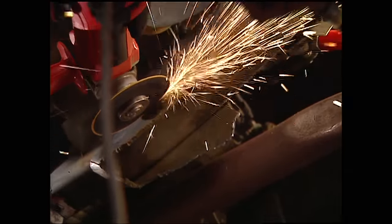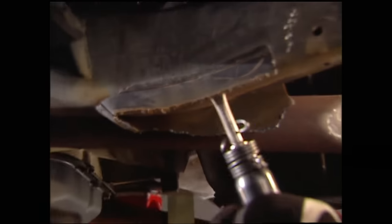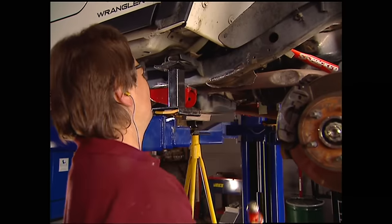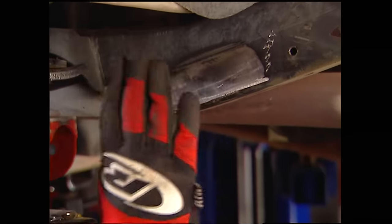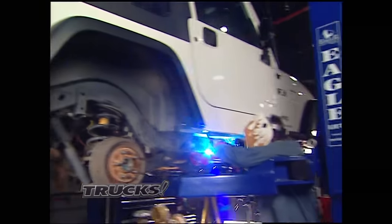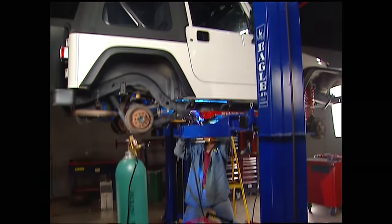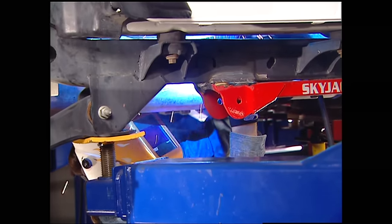Then we'll cut down the weld bead with the cutoff wheel and knock the rest off with an air chisel and a big hammer, then finish it off with a grinder so you'll never know it was there. We'll grab the welder and permanently join the new subframes to the original Jeep frame rails. When you're MIG welding on a newer vehicle, don't forget to disconnect your battery or you could fry the computer.